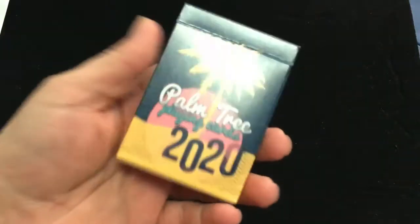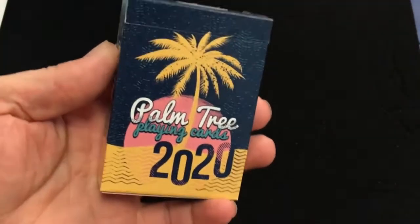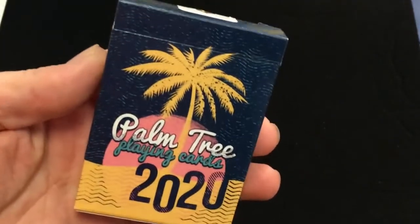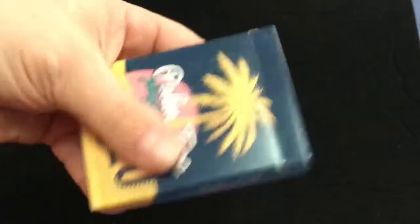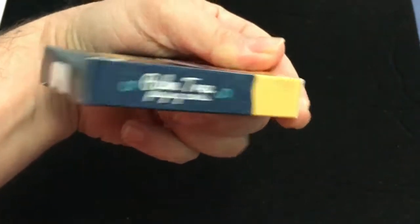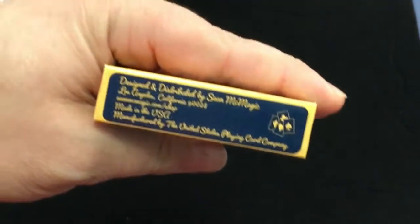Fairly standard top case — this is a standard USPCC top case, USPCC printed. It's nice enough artwork. It says Palm Tree Playing Cards on one side and the other. Nothing on top, and then the bottom is ad copy.